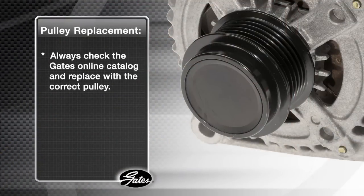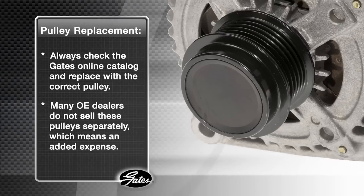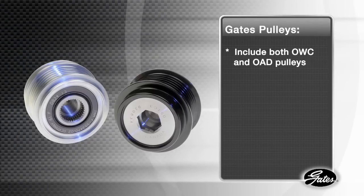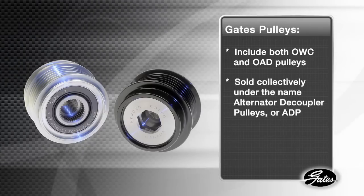Always check the Gates online catalog or other repair databases and replace with only the correct pulley. In many cases, the original equipment dealers do not sell these pulleys separately from the alternator. This means added expense, when the issue could be resolved by replacing just the ADP. The Gates line consists of both the OWC and OAD, sold collectively under the name alternator decoupler pulleys or ADPs.